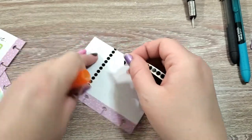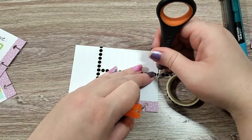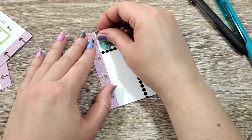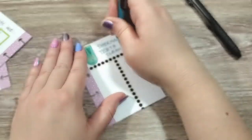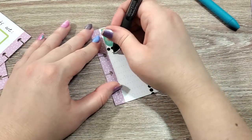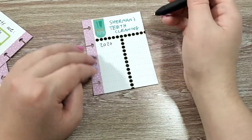We're also going to cut this in half with washi. Then I'm going to find the brush your teeth sticker from the pet book and stick it up here. Then I'm going to write Sherman's teeth cleaning. On this side, I am going to write 2020 through 2029. Then I am going to go back into my vet records and fill in the ones he's had. As I get them in the future, I will write the date on this side so I know when his last teeth cleaning was.